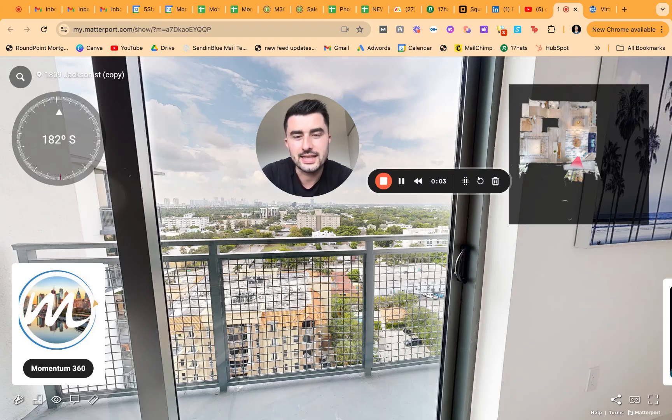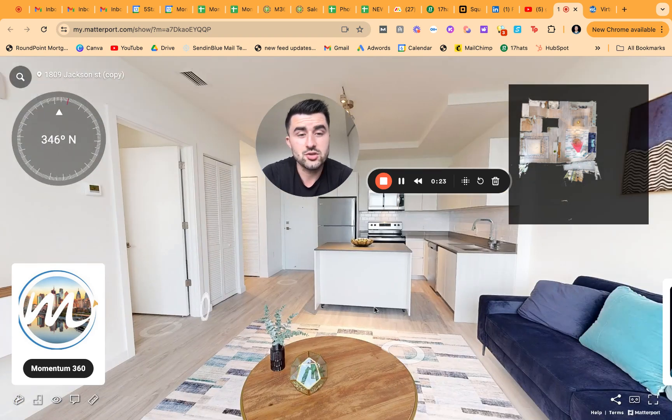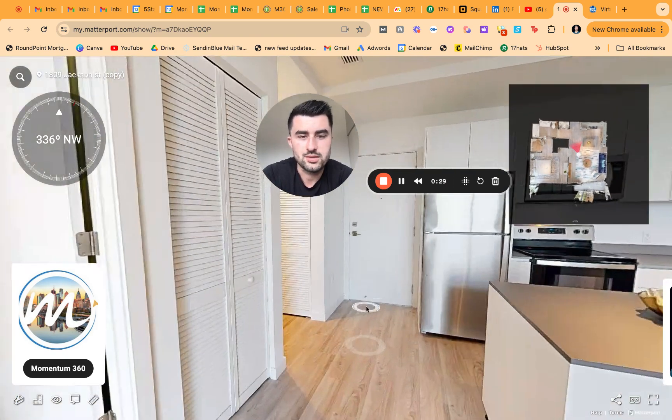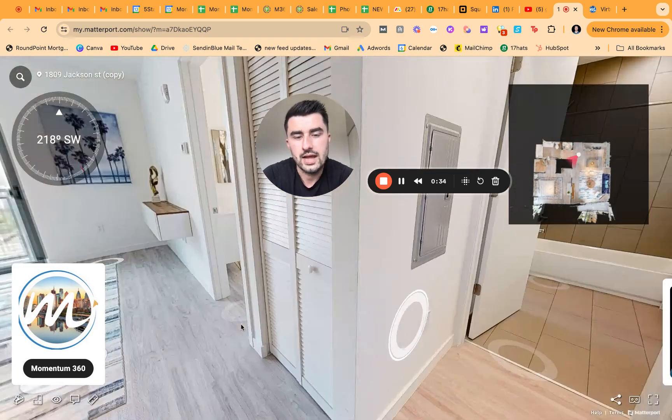All right, what is going on everybody — live from Miami. In this video I'm going to be showing you the new features to Matterport; some of them I like, some of them I don't necessarily like. But look at this view — unbelievable view of Miami, Florida. A lot of tropical stuff here, and this is actually one of the condos we shot not too long ago — very modern design, a lot of white. That's kind of what Miami is known for: very clean, very elegant.